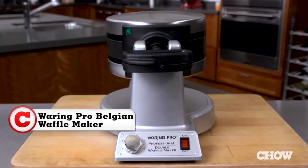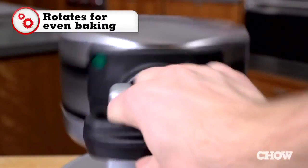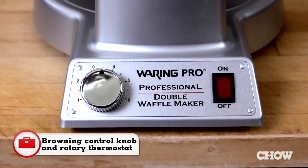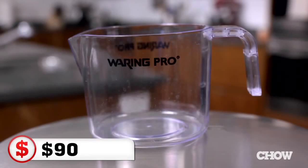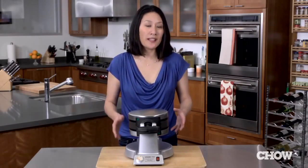This waffle maker makes two Belgian waffles at a time, rotates for even baking, has a rotary thermostat and browning control knob, comes with a three-quarter cup batter filler, and costs around 90 bucks.